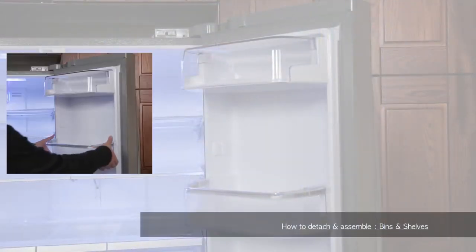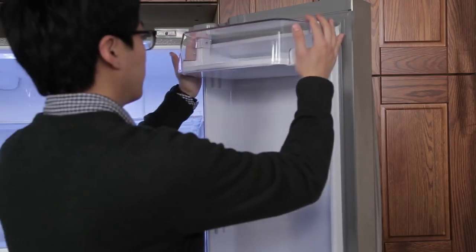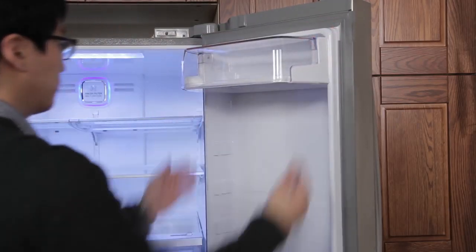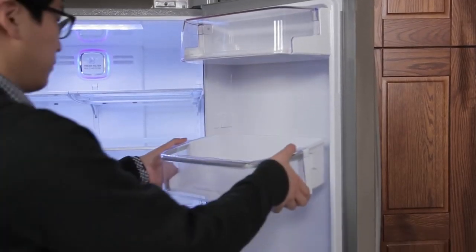To remove the bins located on the doors of your refrigerator, place your hands on each side of the bin, lift the bin up and pull straight out. To replace the bin, slide the bin in above the desired support and gently push down until it snaps into place.